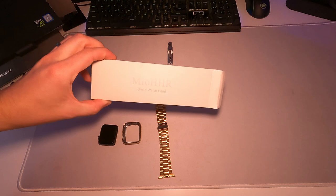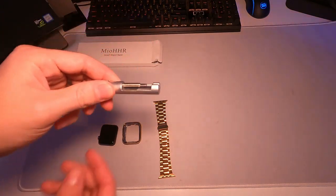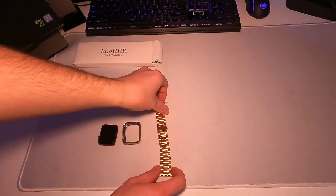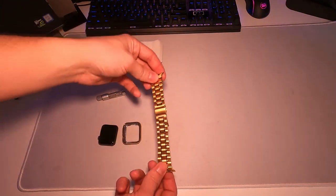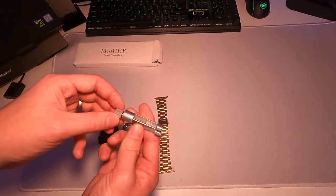So here we have it — it comes in a box like this. We get a few accessories, such as this tool, which is going to be very helpful whenever you need to adjust this to fit your wrist. I personally had to take a few links off for it to fit and it took me about five minutes.